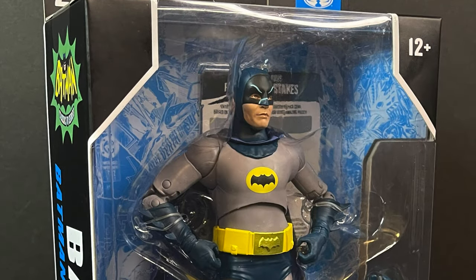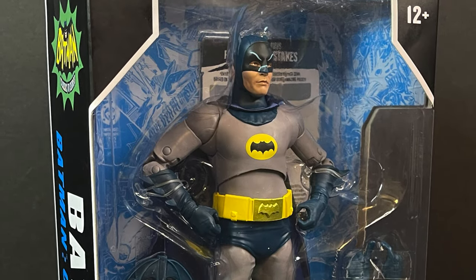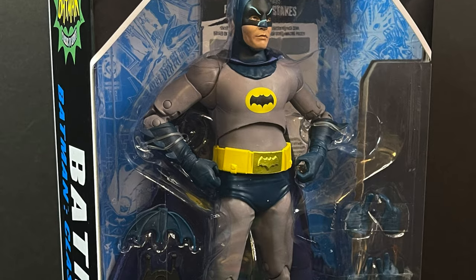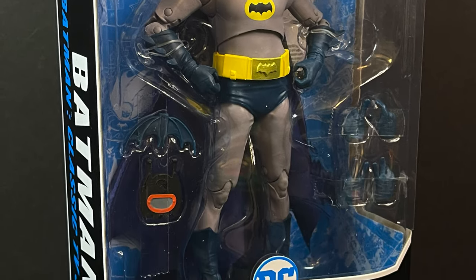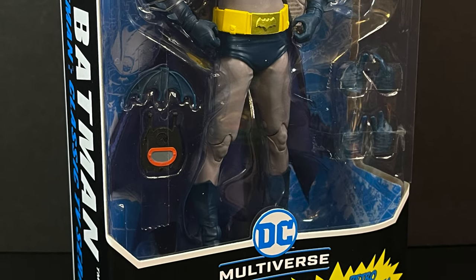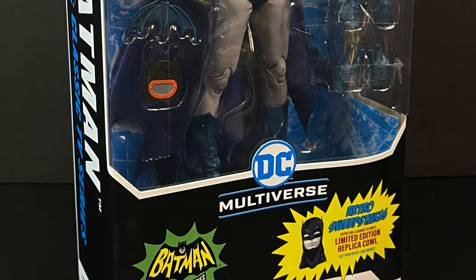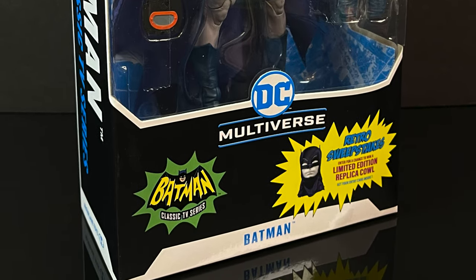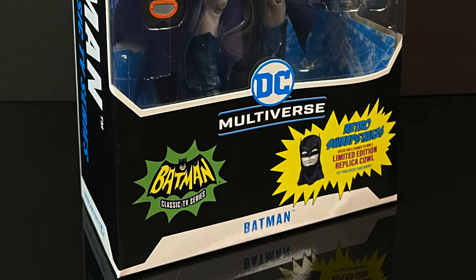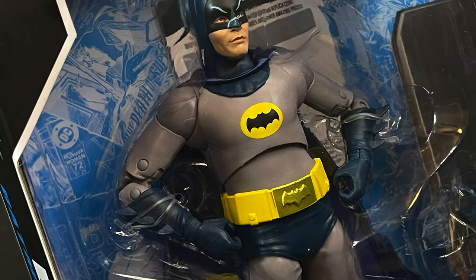Hello, welcome back everyone. Toy Shiz here, and I am back yet again for yet another McFarlane Toys DC Multiverse video. I'm a huge fan of the McFarlane Batman 66 6-inch line — you got vehicles, you got play sets, you got all the cool characters, and they're still making them. Still have to pick up Bookworm, but happy to say within the 7-inch DC Multiverse line, we finally have an Adam West Batman 66.